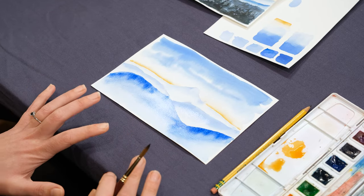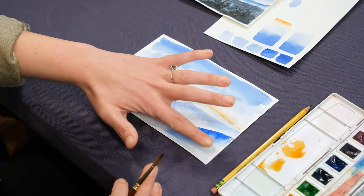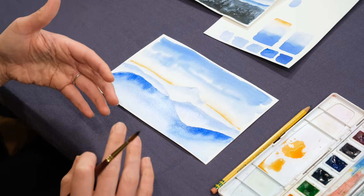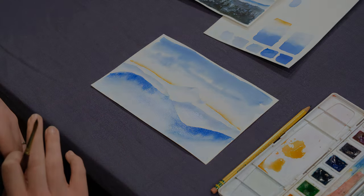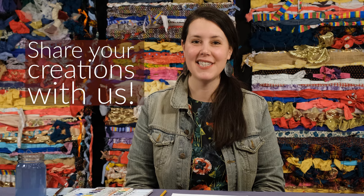Now you can let things dry — see how this color will start doing some magic, making things move around. You can always come back in and do other washes over it. Otherwise, you've created a simple landscape with atmospheric perspective. Thanks for watching. Please feel free to share any work that's inspired by this project. Until next time, it's Art in Action.